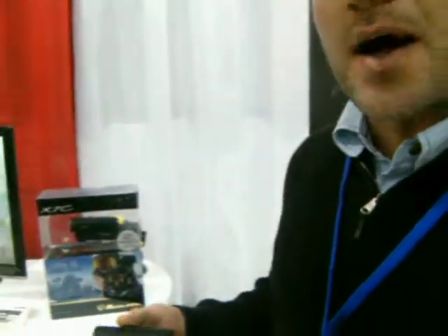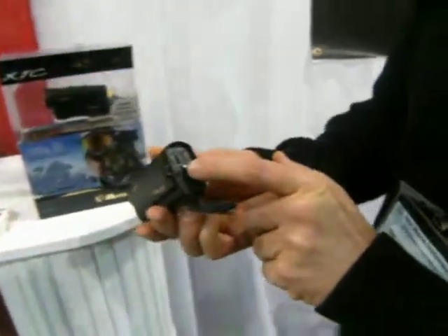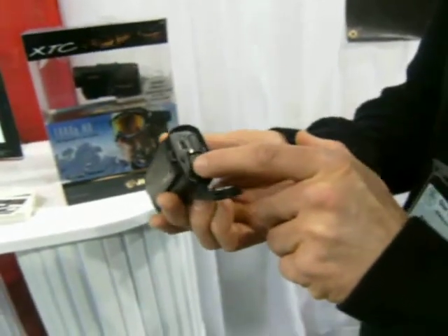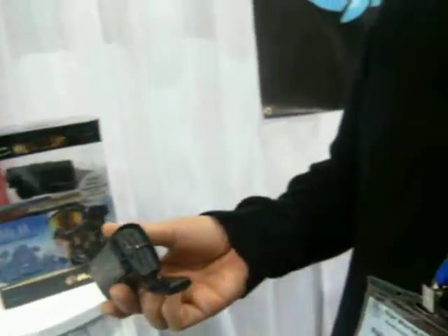What really sets this camera apart is the ease of operation. Inside this back hatch here, you'll see that I've got three settings. High is 1080p, medium is 720p, low is 480p. So you've got three settings you can record in.